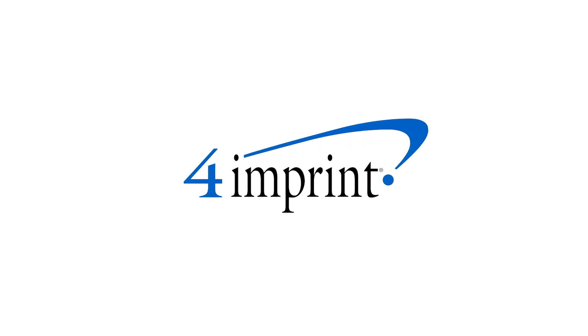Thanks for watching. If you'd like to see more from us, check out our recent uploads, related videos, and our website at 4imprint.com.